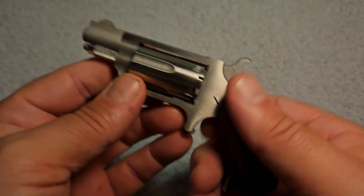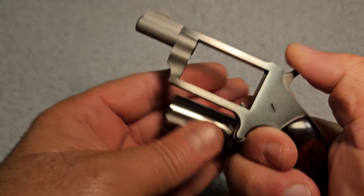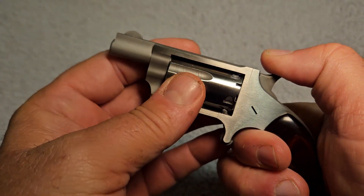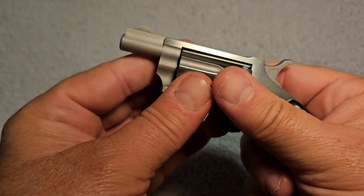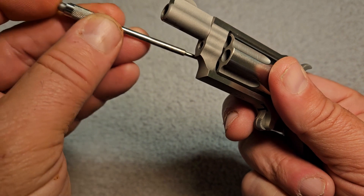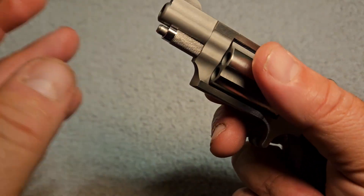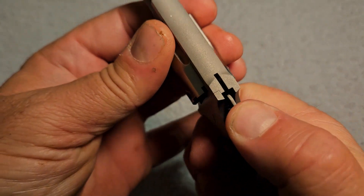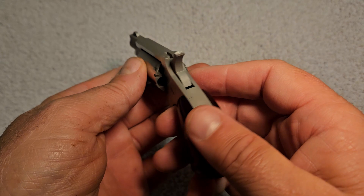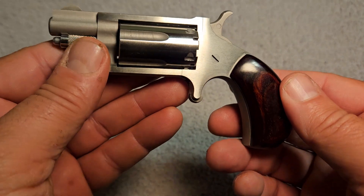When you unload and reload this thing, you pull the pin out, move the hammer back a little, and load your five rounds. Then when you go to stick the cylinder back in with live rounds in it, you're going to have to pull back on the hammer just a little bit to get it to go in. You have live rounds in there, and your hand is going to come dangerously close to being in front of that muzzle. That makes me a little nervous. Then when you pull it back to a safe position, you actually have to pull the trigger to do that — one little mistake and you could set one of these things off.